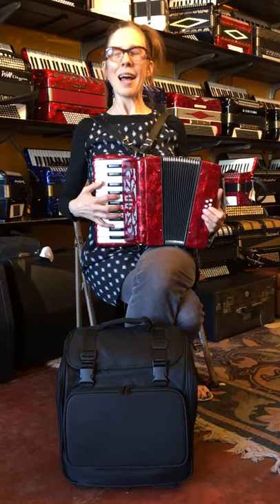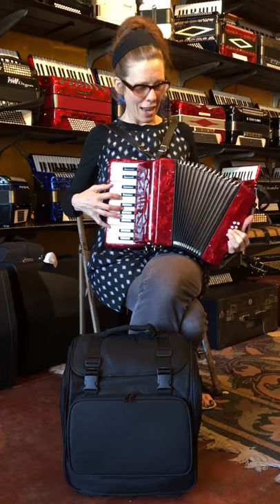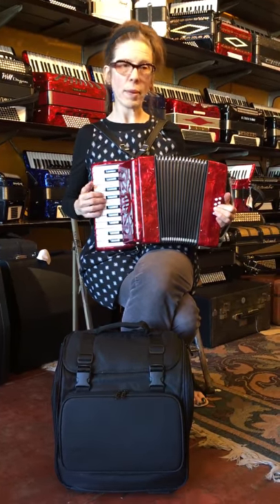Hi everybody! I'm holding an 8-bass student accordion, and unlike the other student accordions, this one's really well-made.